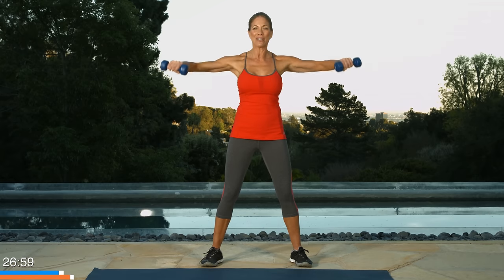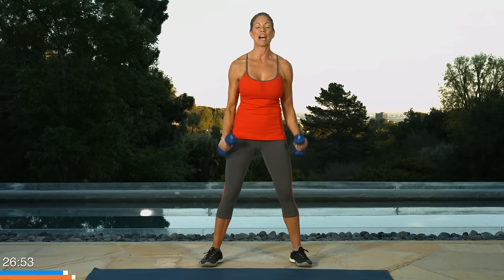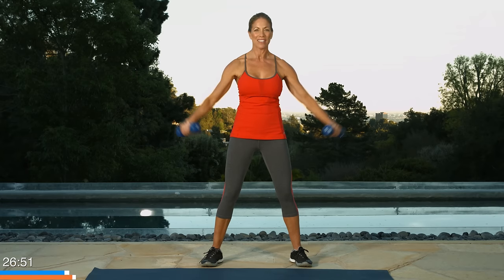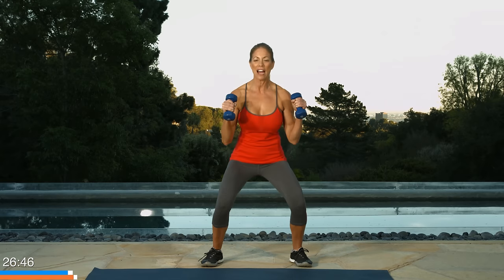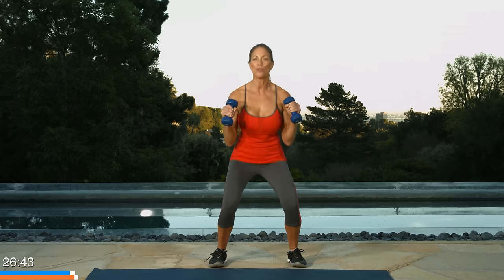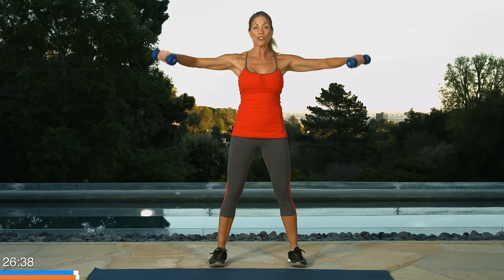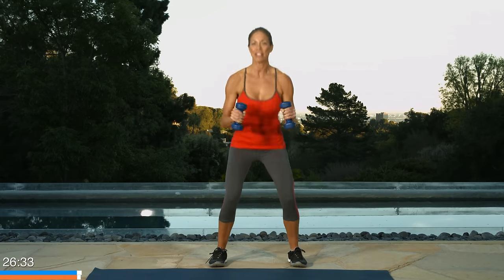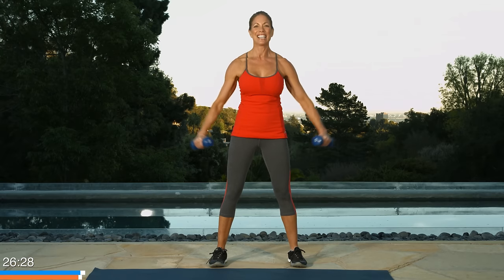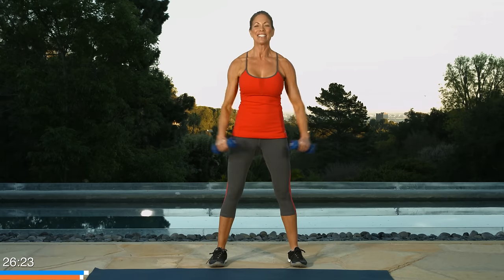Now let's combine those two. So let's do a bicep curl like this, and then a side lateral raise. Here we go, ten times. Here's one and two. If you can add a little squat, three. Squat is optional. Four. Good. Now keep watching those arms because most people really try to cheat on that shoulder exercise. Six. And seven. So arms level with the shoulders. Eight. Wrists neutral. Nine. So keep the wrists strong, don't let them hang down. One more. Good job. That's ten.